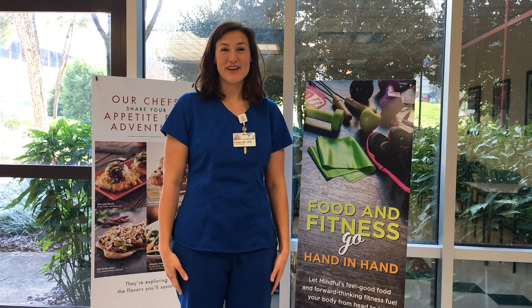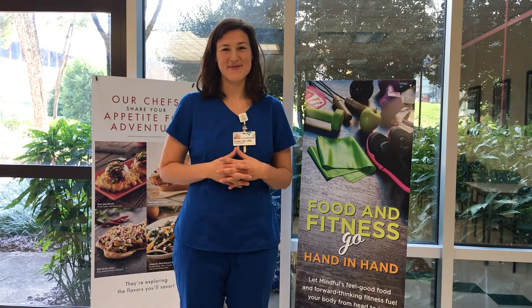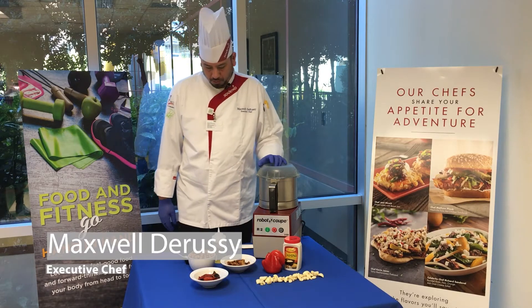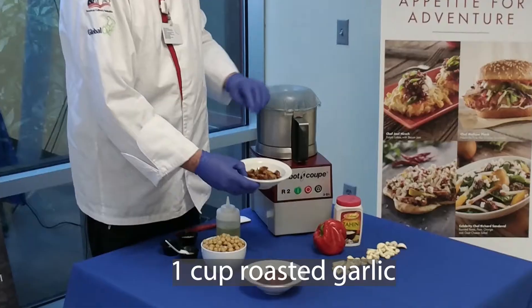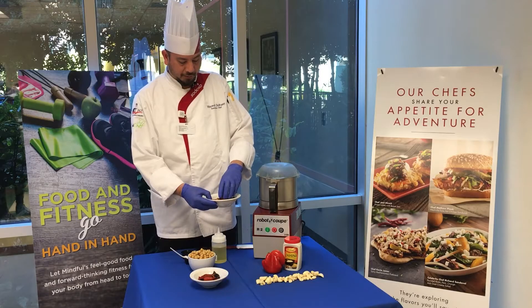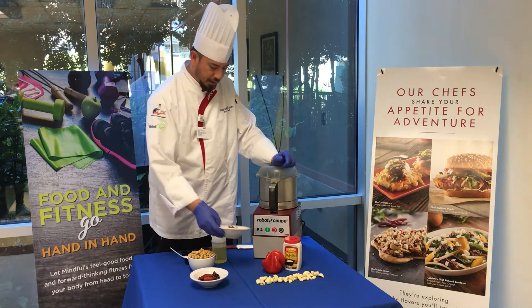And now I'll introduce you to Chef Maxwell who will demonstrate how to prepare this wonderful food item. Today we're making roasted red pepper and roasted garlic hummus. Some of the ingredients you'll need is about a cup of roasted garlic. All you need is some oil — toss them in some oil and roast them in the oven at 350 degrees for about 15 to 20 minutes, depending on your oven.